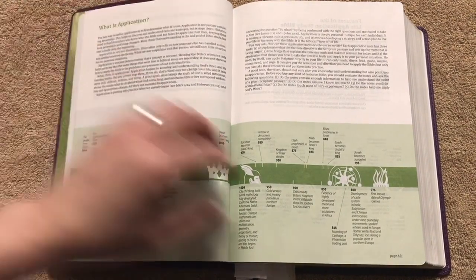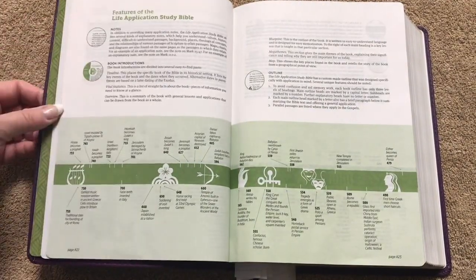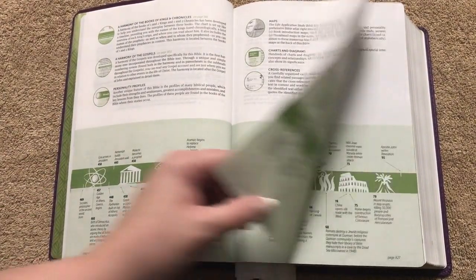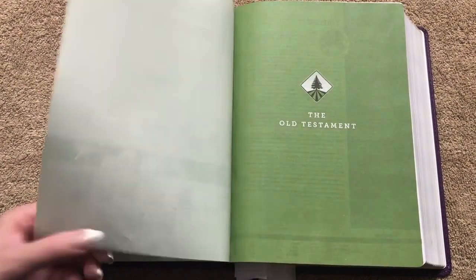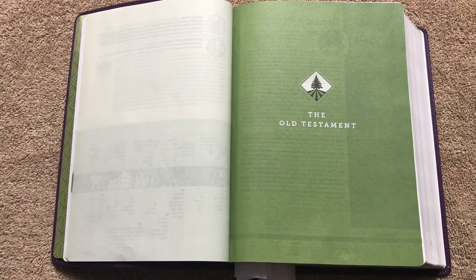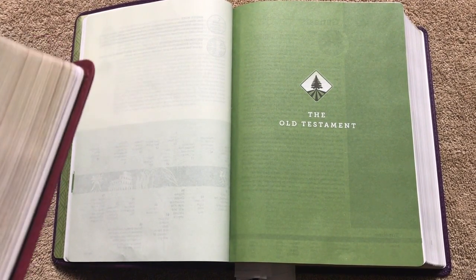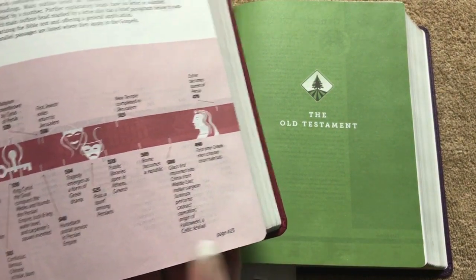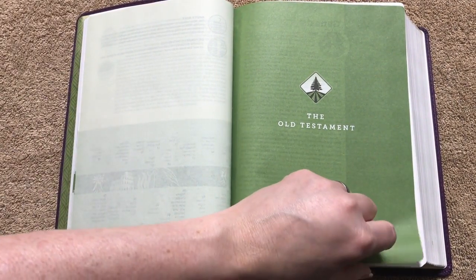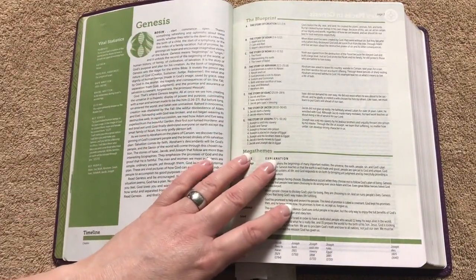The next pages go over what application is. If you get one and you've never read it, I would definitely take the time to spend in these front pages. Then it covers features like notes, book intros, outlines, Harmony of the Gospels — all the stuff we're going to see on the inside. The NLT is going to have a green color on the inside, while the NIV has a berry color. So if you're not a fan of green you could opt for the NIV. I really like that they've added some color because before it was always just black and white.